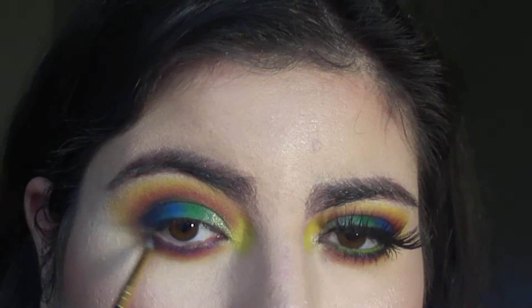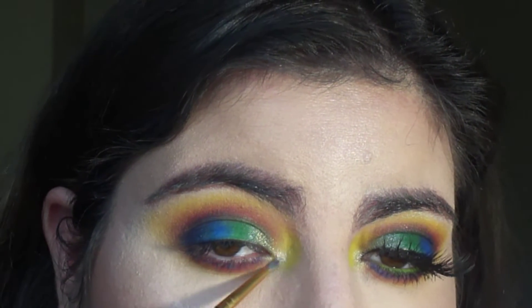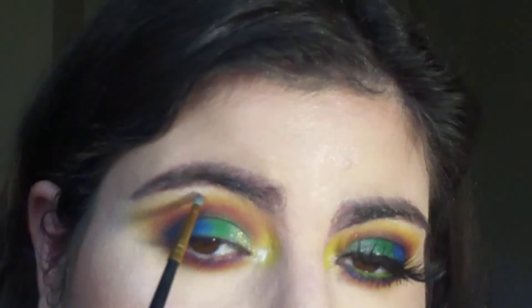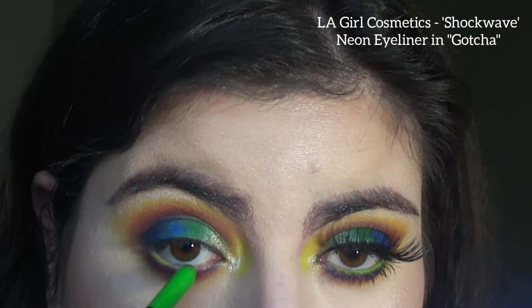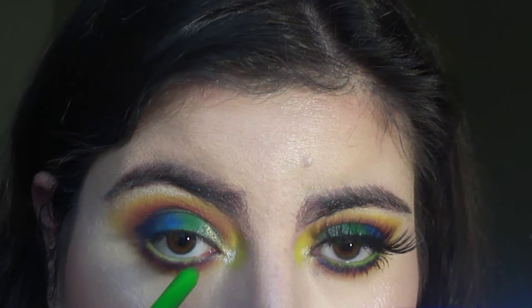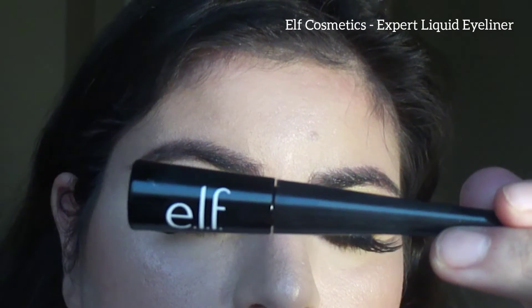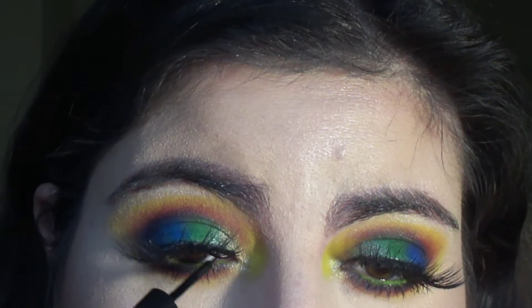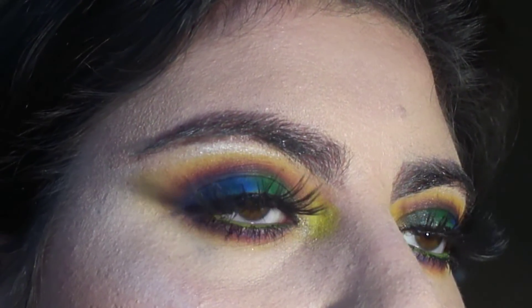Going really close to the lashes and picking up this shimmer light shadow and applying this into my inner corners and brow bone. LA Girl Cosmetics Shockwave Neon Eyeliner in Gotcha — I'm putting this in my waterline, and my lashes are from Amazon. Using ELF Cosmetics Expert Liquid Eyeliner and lining where my inner corners are just to fix where the lash glue was.